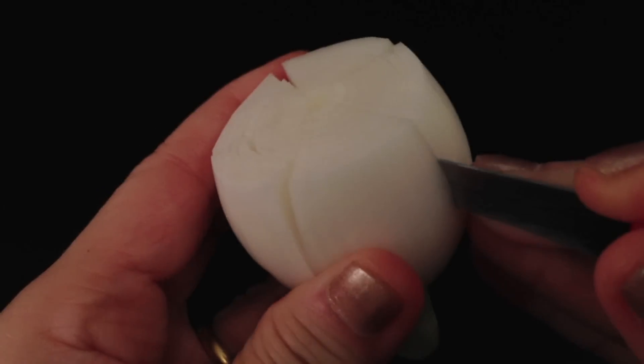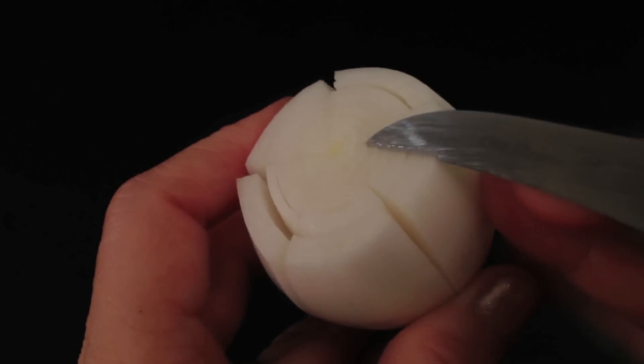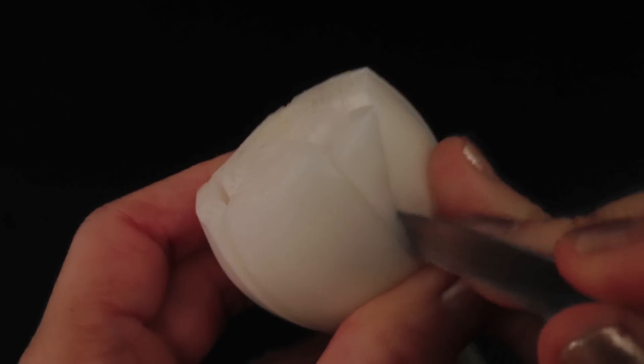After you finish with all sections, carve each section into a petal shape. To create a petal shape, you need to cut in a curved motion.